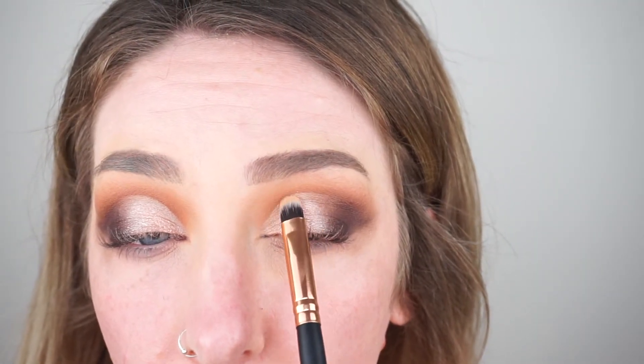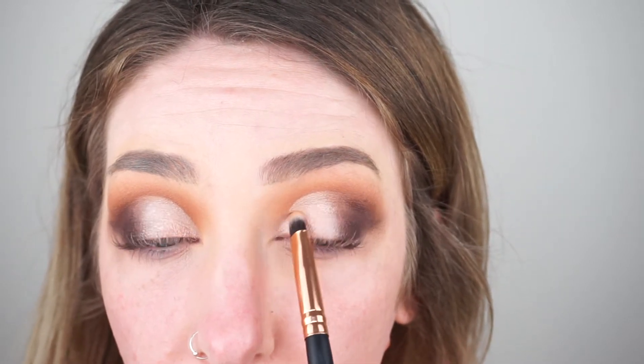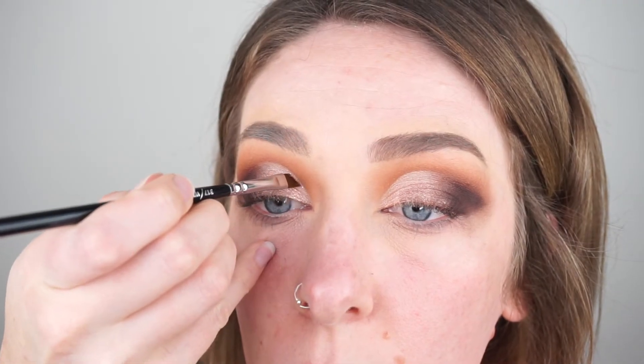Moving on to our lid shade, I'm taking Makeup Geek Starry Eyed. I'm using it on my Zoeva 234 brush and packing that all over my lid. I felt like I wasn't getting the pigmentation so I switched it up to my finger, and then to get it right up towards that nice cut I used it on a Morphe R42 brush. Then I'm taking Grandstand on my finger and placing it in between where Starry Eyed meets the darker outer corners to create a nice gradient.